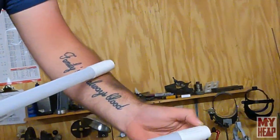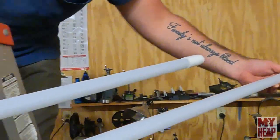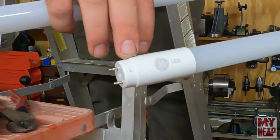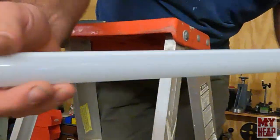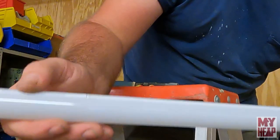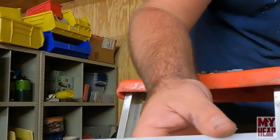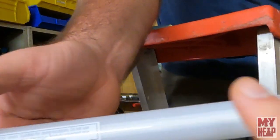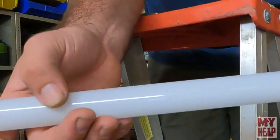You can see on these bulbs there's an N marking for neutral and an L for the line side, so they matter which way they go in. There's also a top and a bottom. This is the bottom of the bulb, so you want to twist it so the bottom faces up. The top has a solid strip across it and the rest is diffused — that's where the light actually comes out.